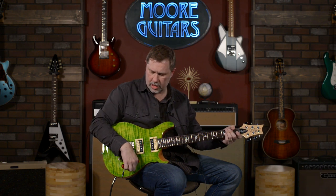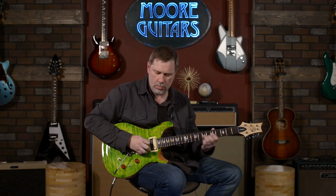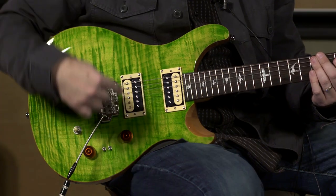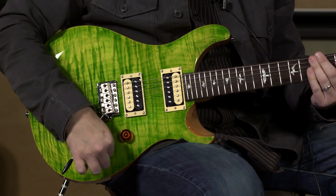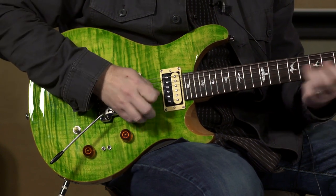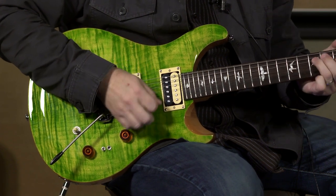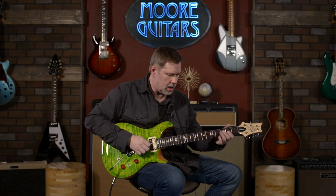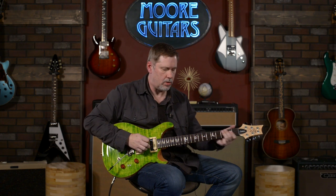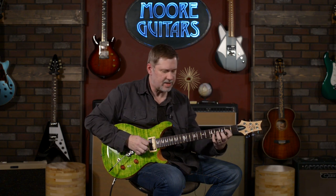We'll go to the middle position — right now they're both on humbuckers. Then we'll go hum/single, hum/single, and then single/single. Very slight differences — you can probably hear it better in the room than in a video on YouTube, but it does have that in-between Fender-style thing.